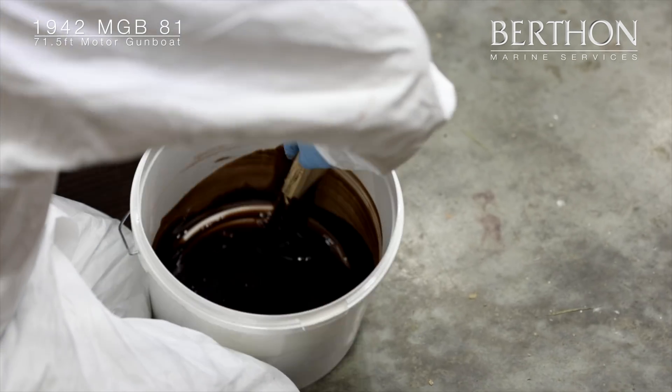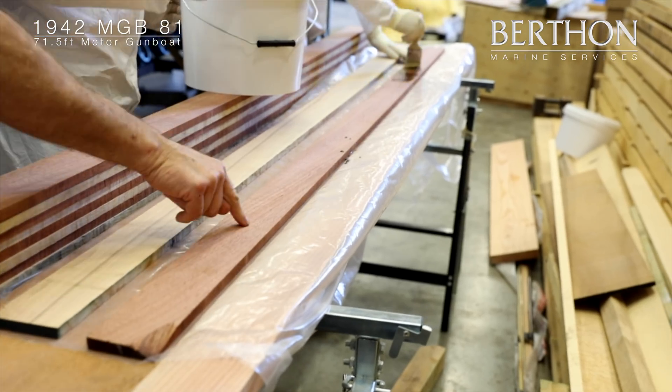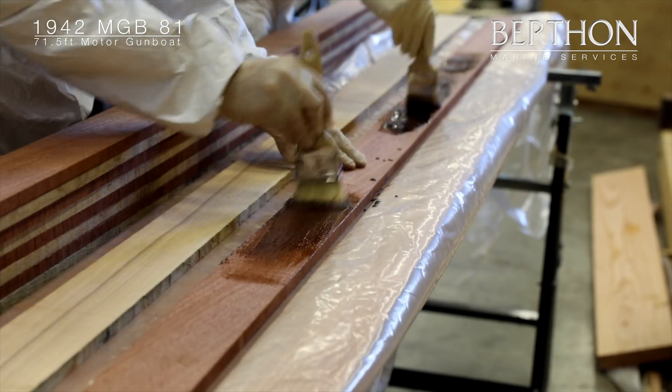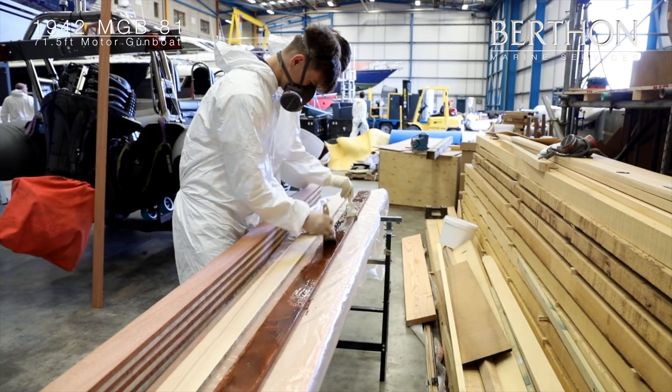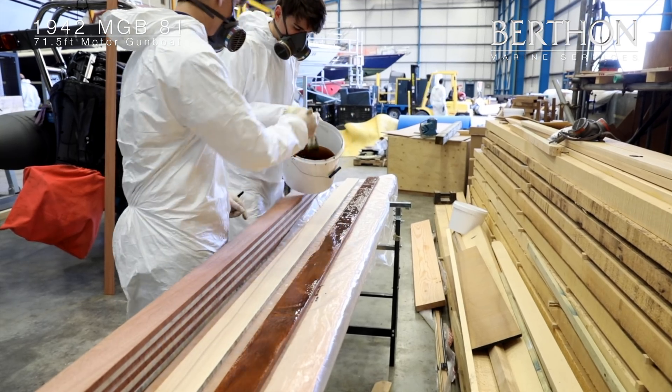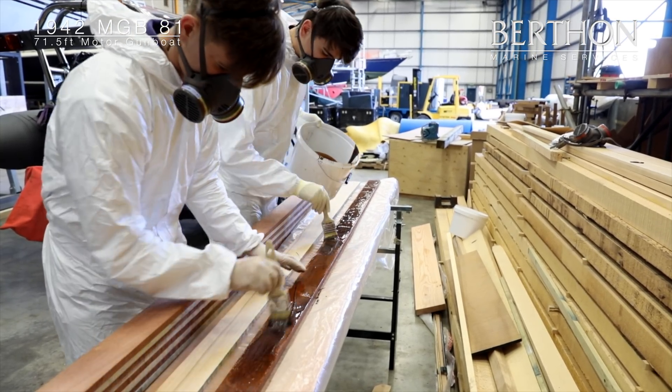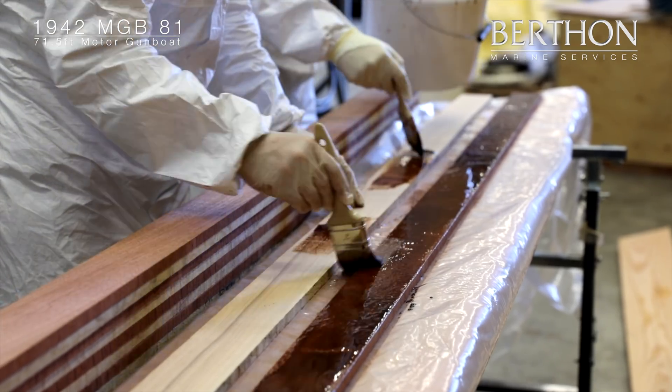Bertha has been synonymous with yacht services and yacht building since 1877, and as a result we have a wealth of knowledge and experience in this area. With 100 skilled craftsmen at modern boatyard facilities in Limington in the south of the UK, Bertha has the ability to deal with all aspects of yacht and motorboat repairs, refits, maintenance and servicing.